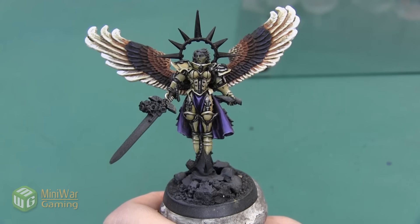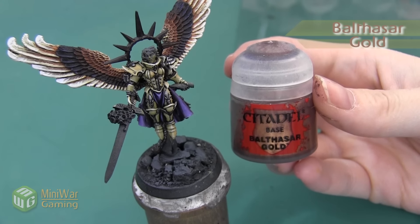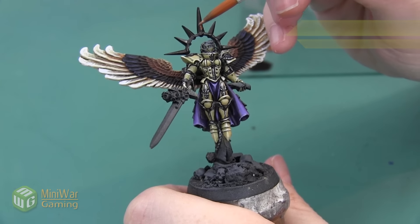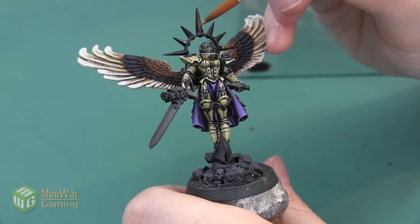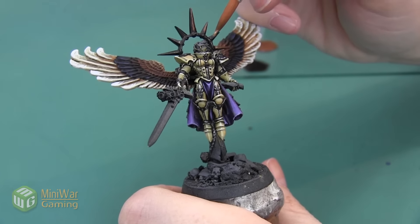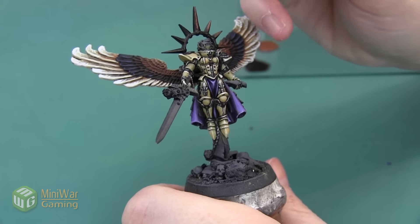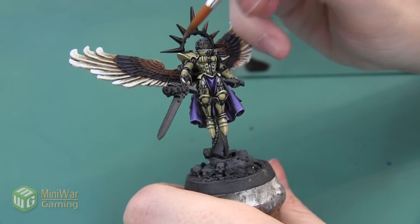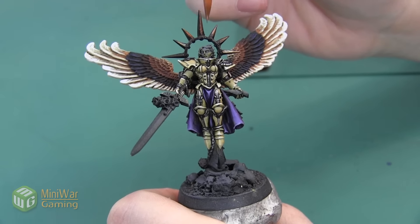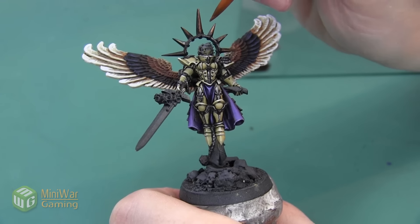Here's the halo after we finish that Warplock Bronze step. Next we're going to begin to add a little bit of brightness using Balthazar Gold. I'm painting this color over most of the spikes, just leaving a little bit of that Warplock Bronze at the very bottom where the spikes transition to the ring. I'm going to apply a few layers, and each layer I'm going to paint progressively less of the spike, building that gradient and pulling the brightness towards the very top of the spikes.